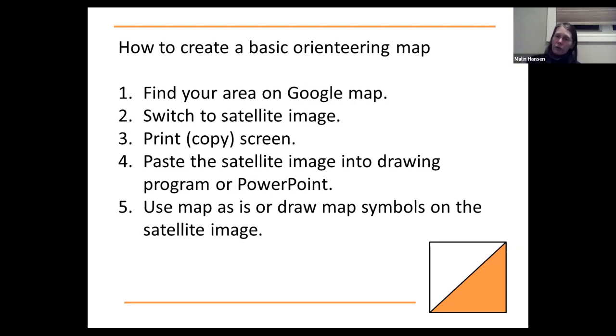To create a basic orienteering map, I start with a satellite image. I find my area in Google Maps, switch to satellite image, print the screen, and paste it into a program where I can draw on top. You can use the map as the satellite image itself, or you can draw symbols on top. I use PowerPoint to draw the different symbols directly over the satellite image.